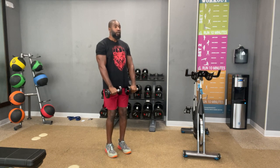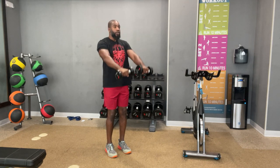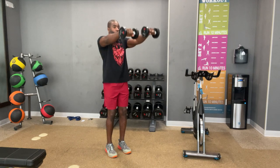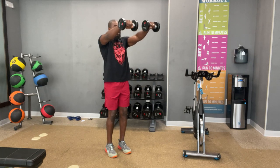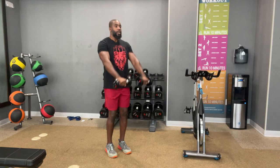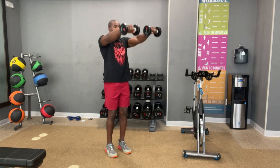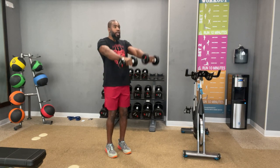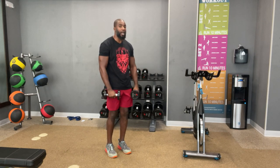One. Down. Up. Down. Three. Down. Four. There you go. Five. Six. Soften your knees. Shoulders back. Seven. Eight. Nine. Ten. Two more. Eleven. And 12. Well done. Nice.